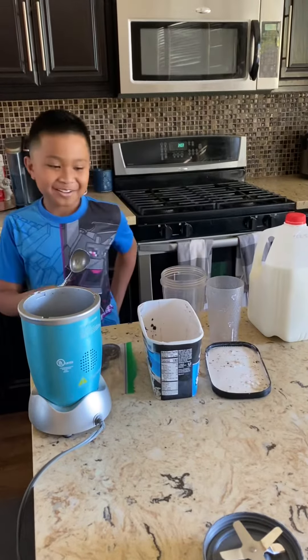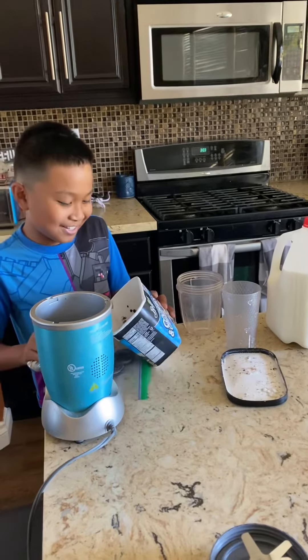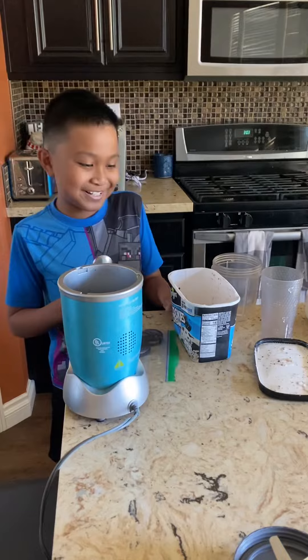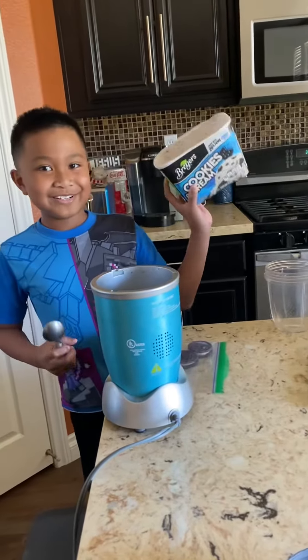Today I'm going to teach you how to make an Oreo milkshake, so you don't have to go to McDonald's to get a McFlurry or a Wendy's.